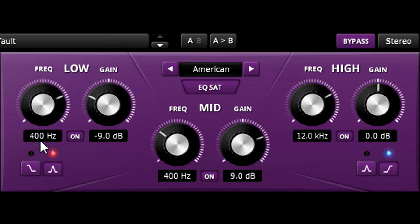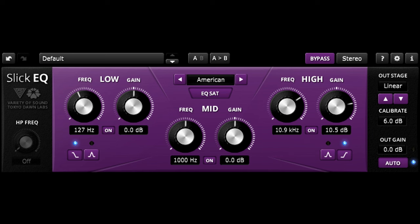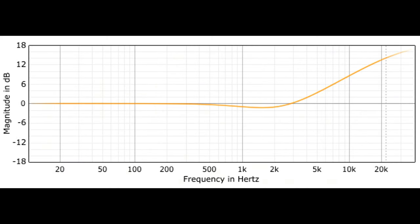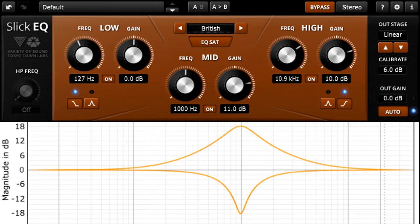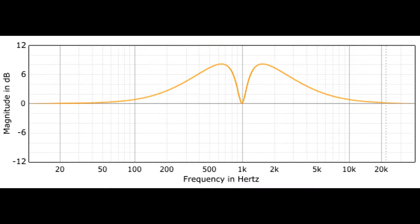Let's dial in a high shelving boost again and try switching to British mode instead. The British curves are still smooth and gentle, but the shape is quite different, with a slight dip just below the rise of the shelf and distinct differences between cutting and boosting. British bell shapes are even more asymmetrical, with a much tighter, narrower Q for cuts than for boosts, which can be useful for more surgical notching of problem frequencies or for scooping mid-range. In British mode, cutting and boosting at the same frequency won't cancel out, but will create complex shapes with bumps either side of the target frequency.